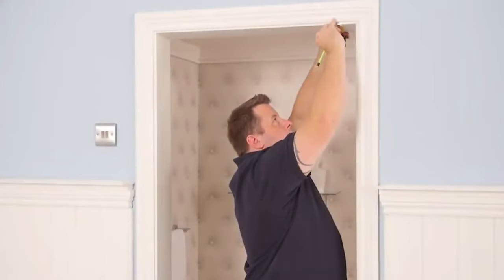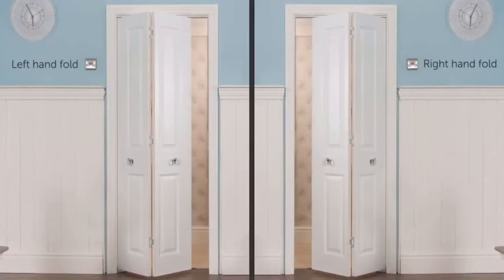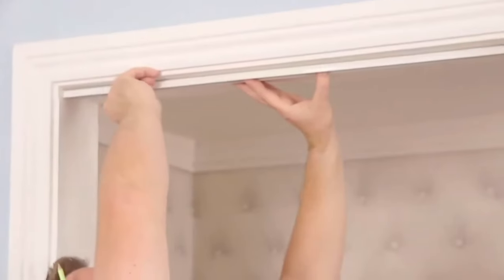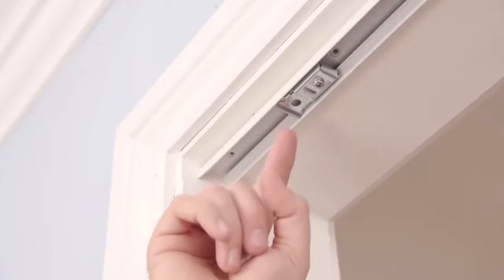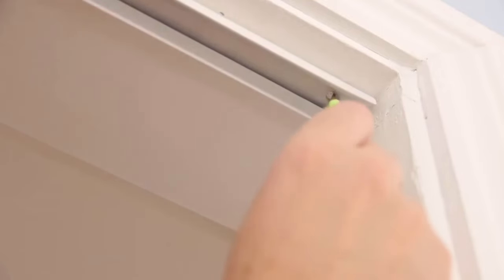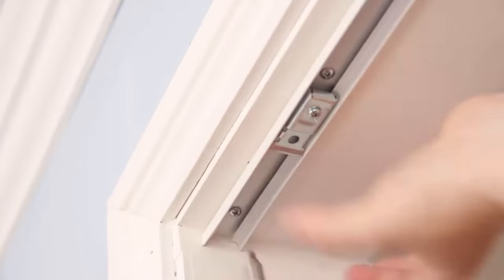To get started, position the metal top track 19 millimetres back from the front edge of the door frame. To determine which way to position the track, decide which way you want the door to fold — either to the left or the right. In this video we are fitting a left hand fold door, so the pivot bracket should be positioned to the left; this will be on the opposite side if a right hand fold is required. Ensure the track is level and central within the door frame, then use the screw holes to mark and pilot drill the screw positions. Secure the track in place using the 15 millimetre screws.